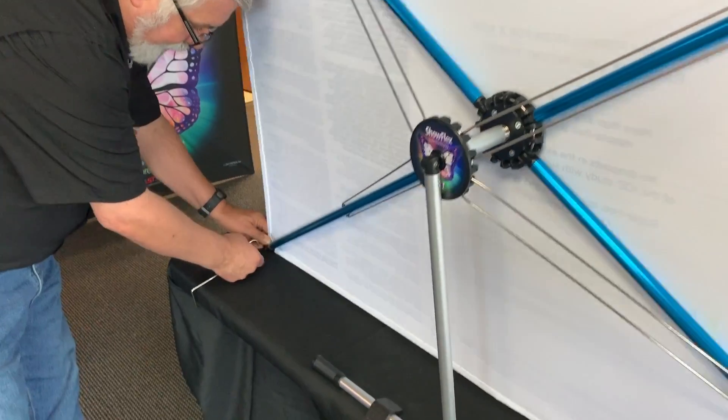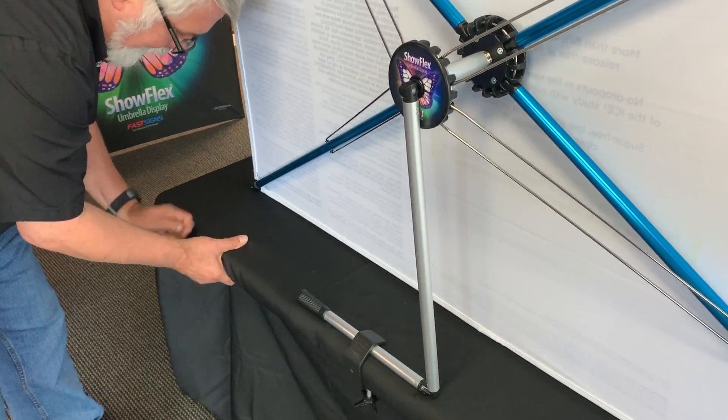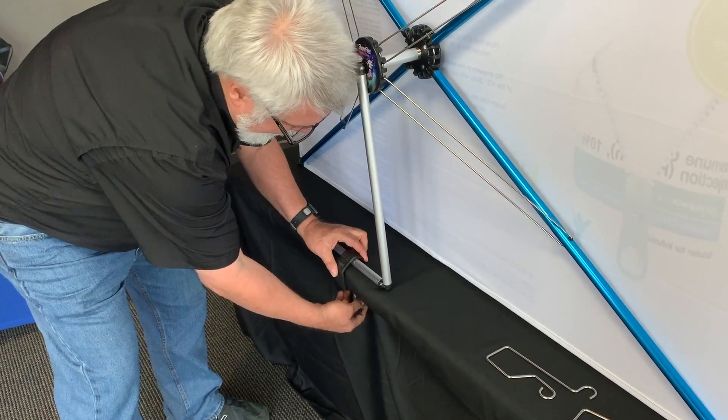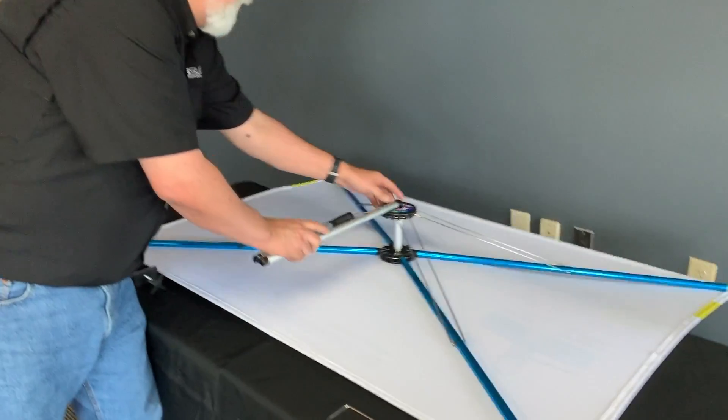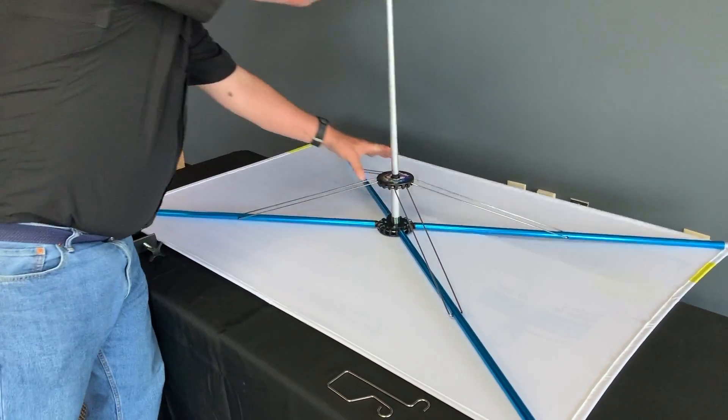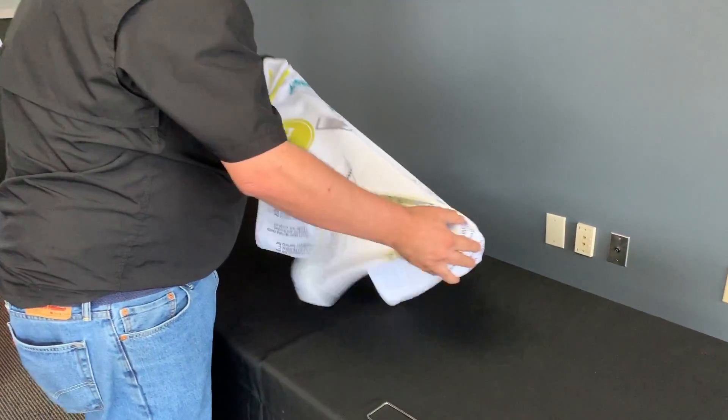To take it down, you just repeat the process in reverse — lift that, pull that off the table, undo the clamp, pull it off the back of the table, and you're done.